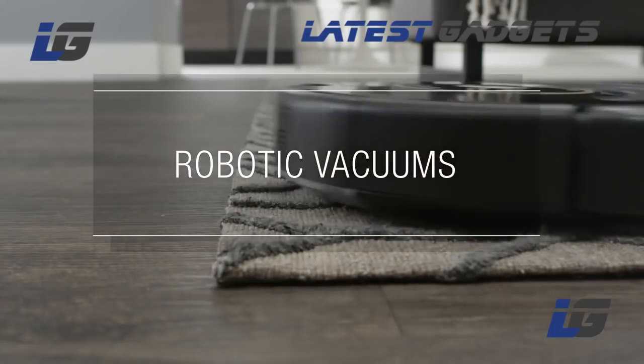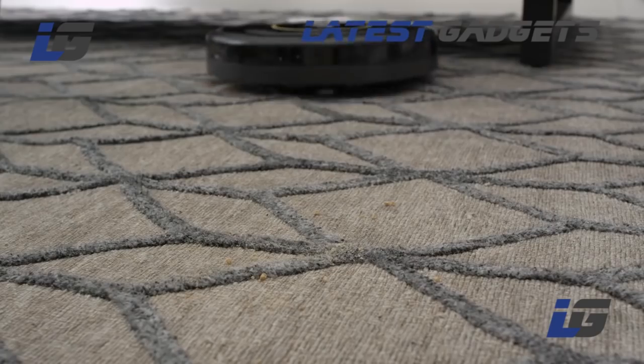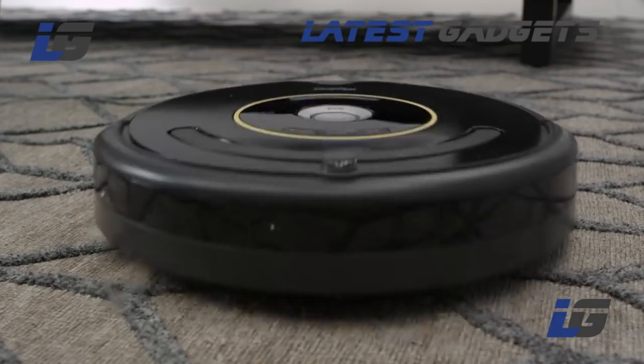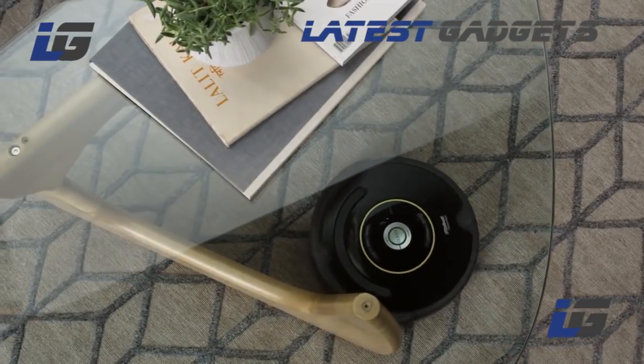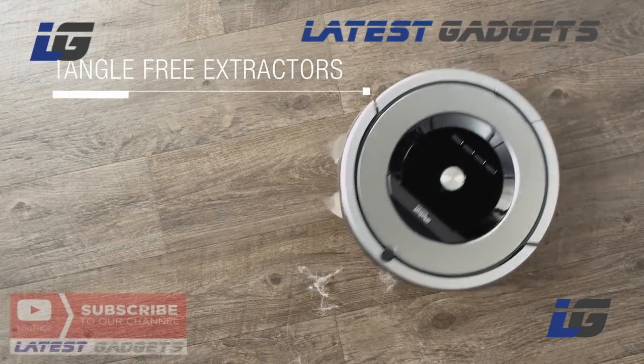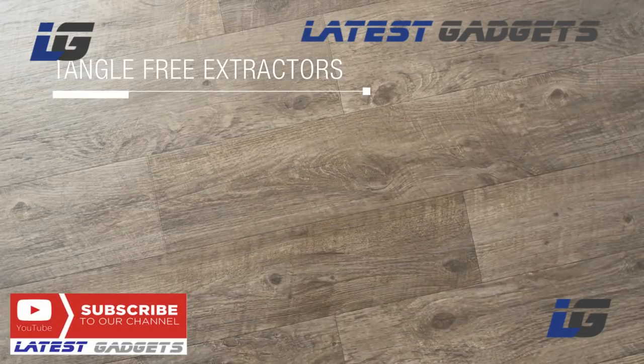When it comes to areas with carpeting and rugs, robotic vacuums can navigate from hard floors to carpeted areas to pick up dirt, debris, and hair under and around your furniture. Machines with tangle-free extractors are great for homes with pets.